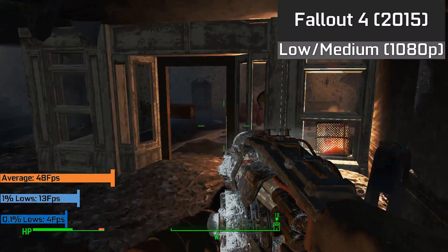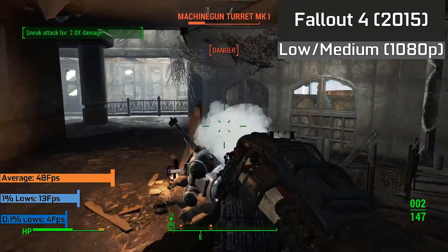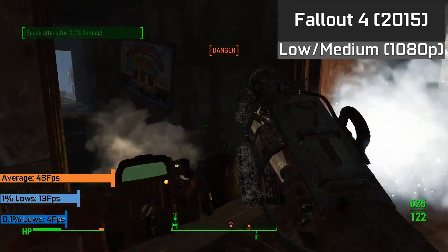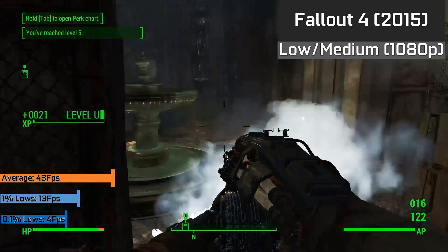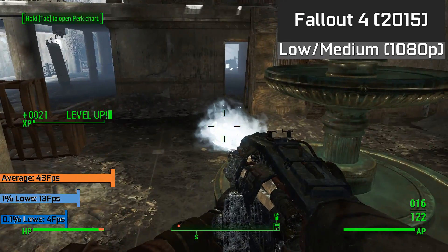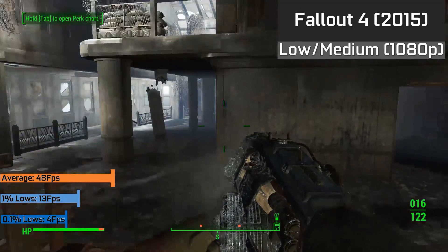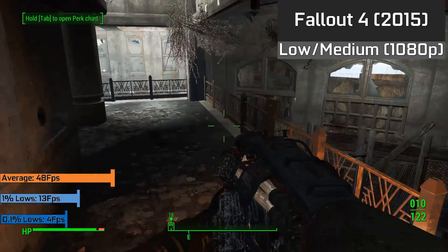Fallout 4 was not too bad at all, but did express some issues with the card, as it could suffer from extreme frame drops from time to time — though this was only at certain intervals and only momentary. This is definitely an issue with Crossfire, as I've never seen it before with any single cards. But still, for the most part the game ran completely fine, so don't let these small issues deter you, but do be cautious that Crossfire does come with a few problems.